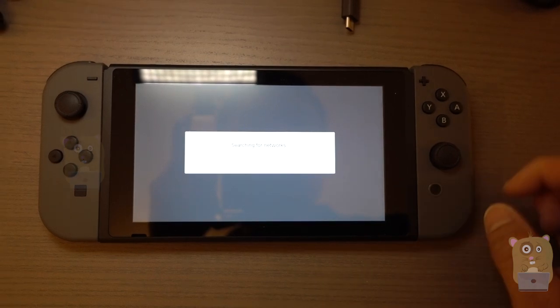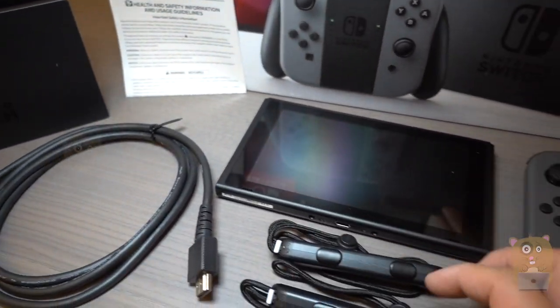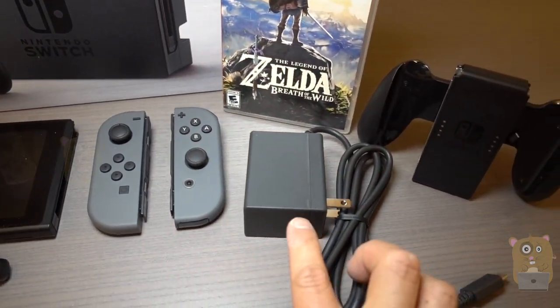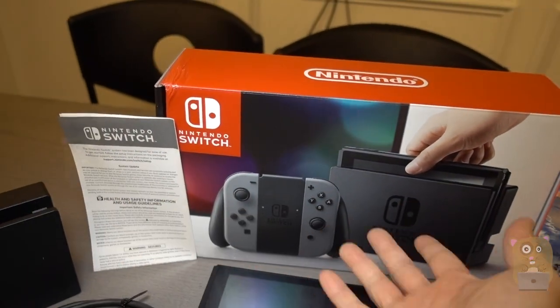I'll set this up some other time. Here's everything that was in the box again: the Switch stand, high-speed HDMI cable, the straps, the Switch tablet itself, the Joy-Cons, AC adapter, the grip, and of course a game — Legend of Zelda: Breath of the Wild — and a safety manual.